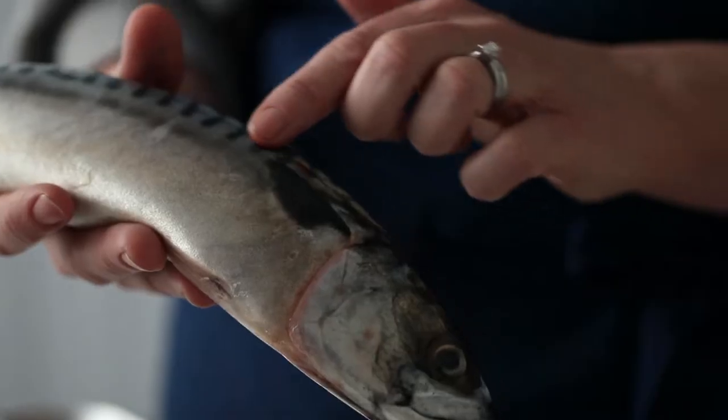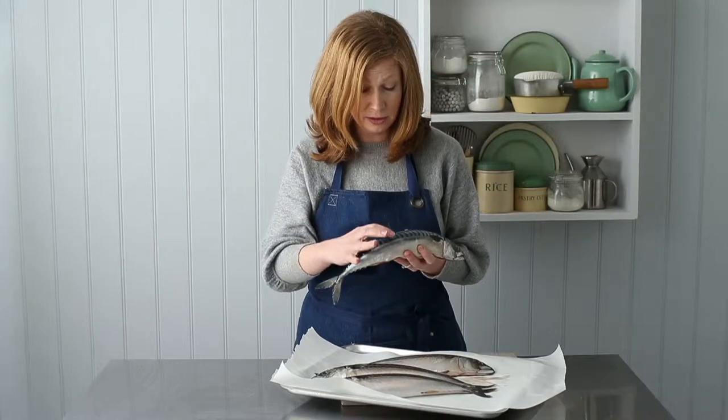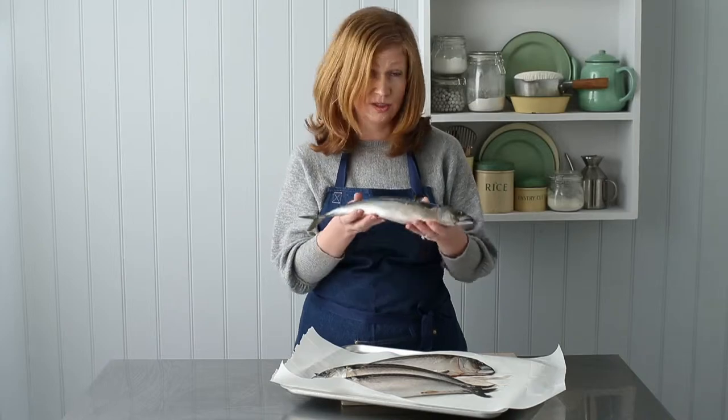As well as that, look at the markings on the mackerel — it's absolutely stunning, really vibrant. And if you can, touch the fish and it should feel really firm, no wrinkling, nothing. And it's all good to go.